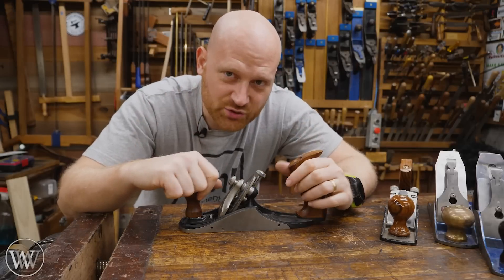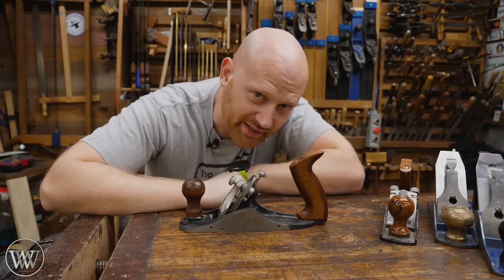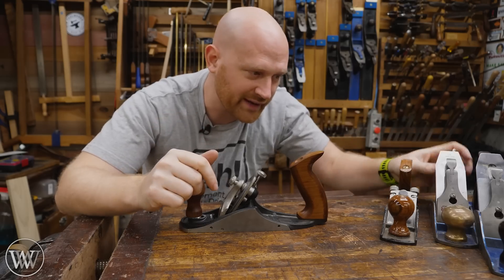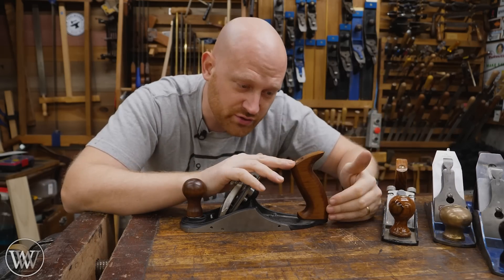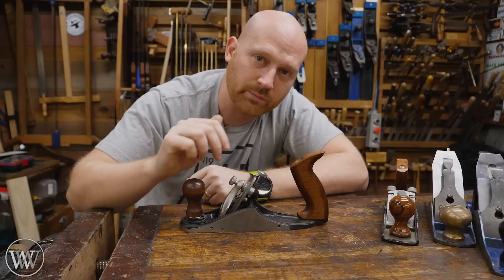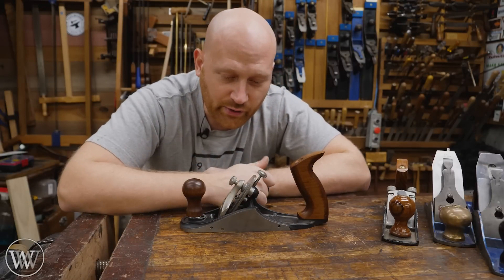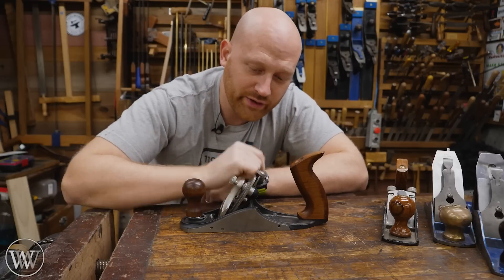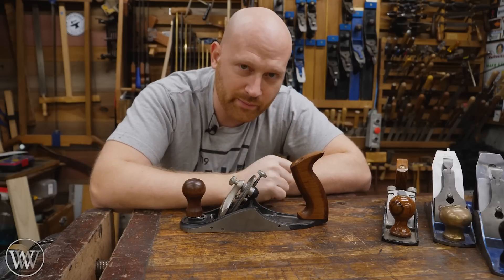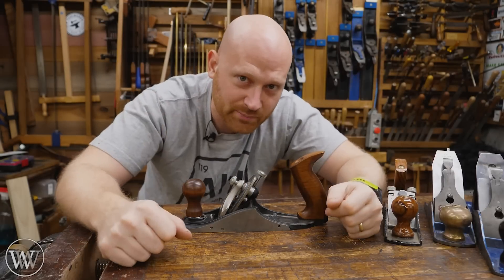Probably the single biggest reason for why is in the name — it is the Veritas Custom Plane. When you order this, you're not ordering a stock plane that everyone gets. You're ordering something with a bunch of features: several different totes to choose from, several different knobs, different irons, and different frog angles. You have all these options to make a plane that works for you, or you can buy replacement parts and change it over time, modifying it with things designed to go on this specific plane.